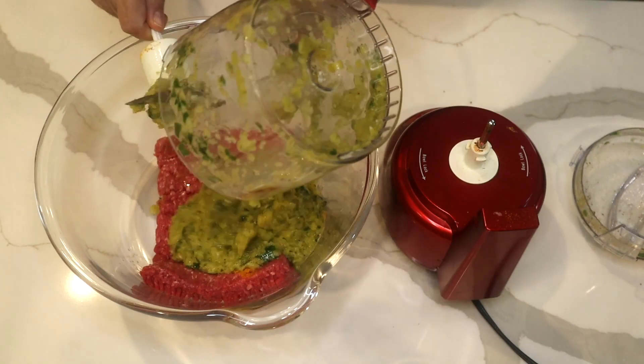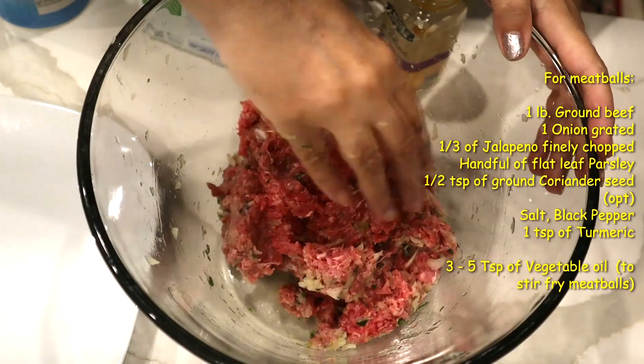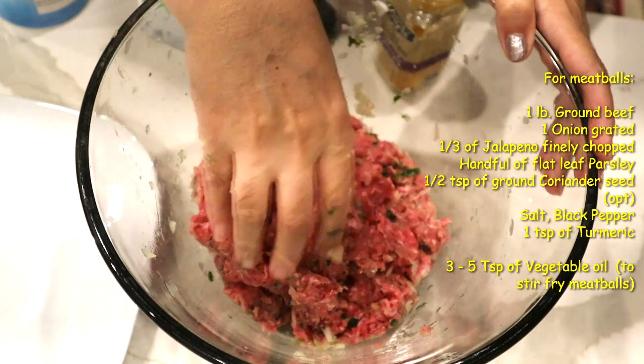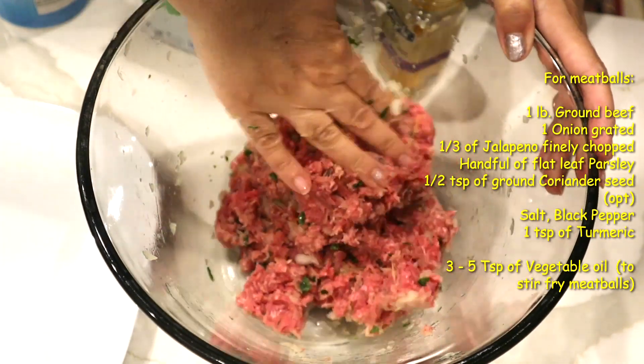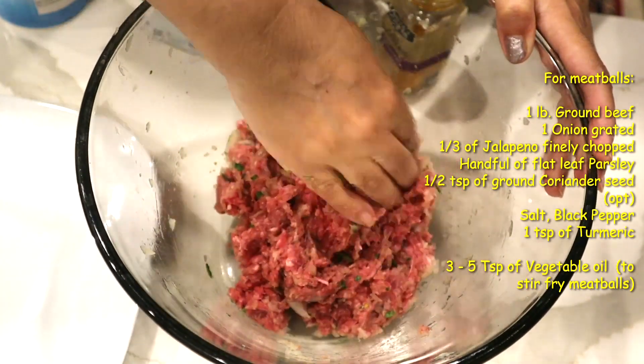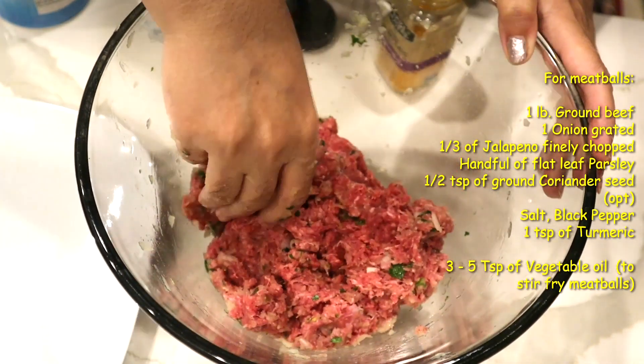Now I add the blended mixture to my ground beef. This is one pound of ground beef. I also add one grated onion and about one-third of the jalapeño, grated or finely chopped.